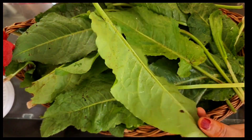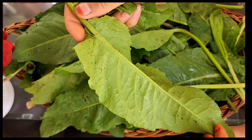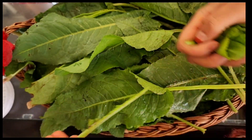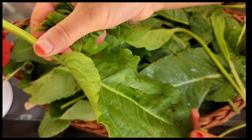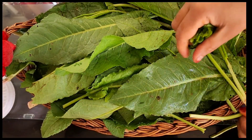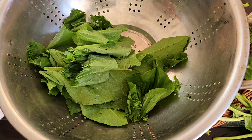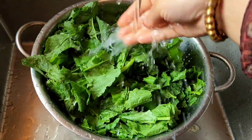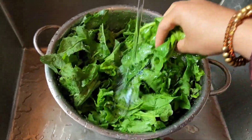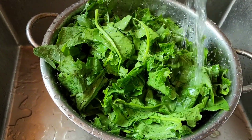We are going to add the base ingredients first using the original recipe. Then we will keep the original recipe mixture ready. Prepare the original recipe base with the right quantities.